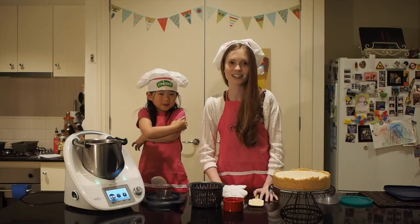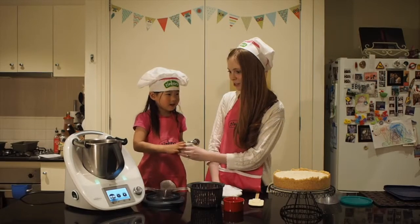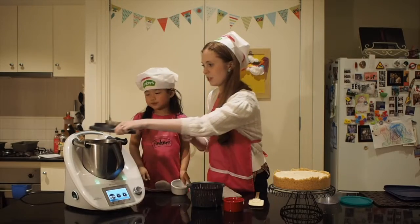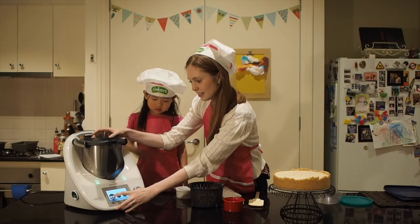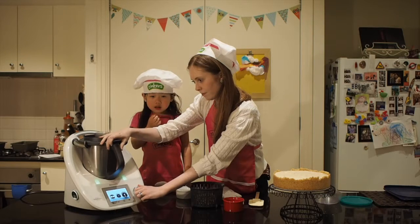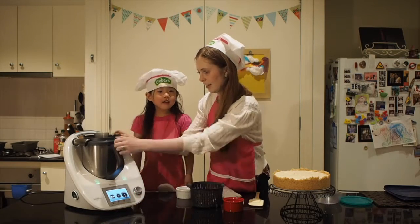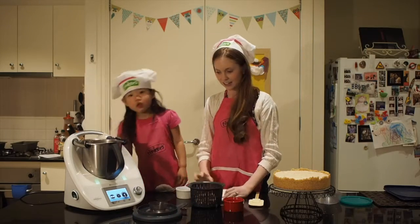First, we're going to demonstrate how to turn raw sugar into caster sugar using the Thermomix. Gemma is going to put 75 grams of raw sugar into the Thermomix. We put the lid on, and it only takes three seconds — believe it or not — to do this. And that has become caster sugar. Amazing.